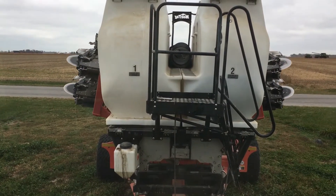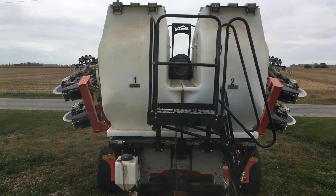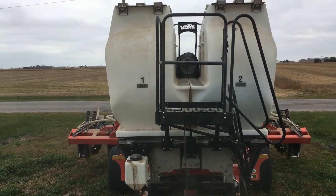When you get to the field, let your wings down nice and easy, and don't forget to lock your wings.